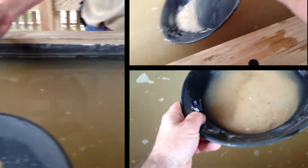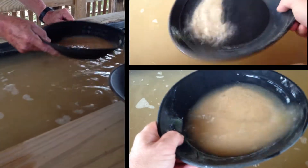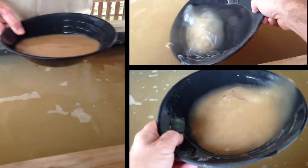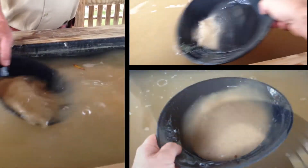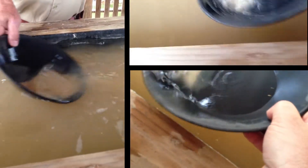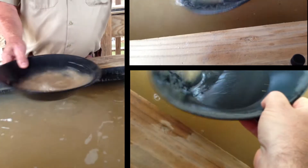Do you see how that lighter material goes to the top right there? And you see these bridges? You wash it off. Feel these bridges right here? That's where you want to wash it off like this. Now, the bridges will help hold your gold in. Just kind of let the water go up and wash the light material off the top. You don't want to do it too much or you'll start washing your gold out with it.